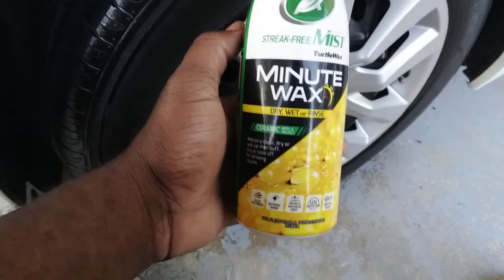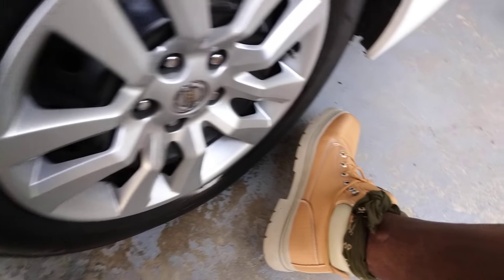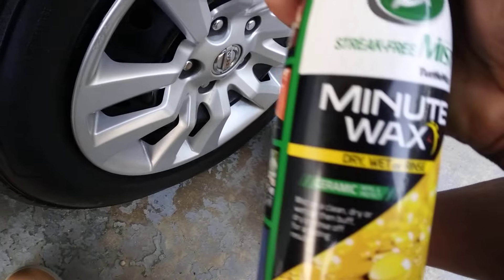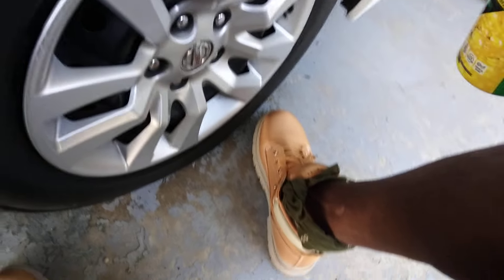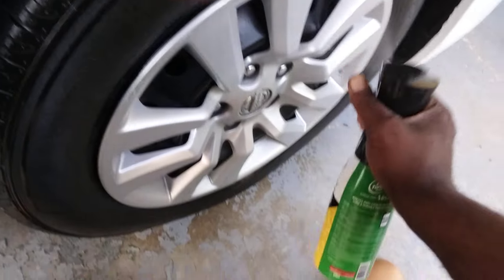Welcome to the channel. In this video I'm gonna show y'all how I clean my wheels here on my Nissan — 2029 Nissan Altima. I use this Minute Wax ceramic stuff, man. This helps keep my wheels kind of slick, you know, from getting so dirty. So that's what I do. Let's get into it.